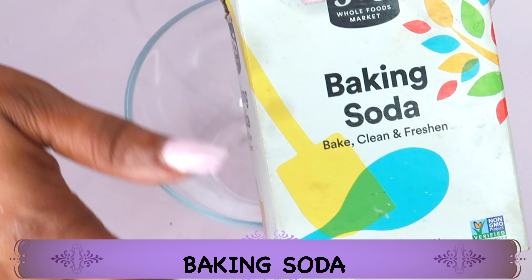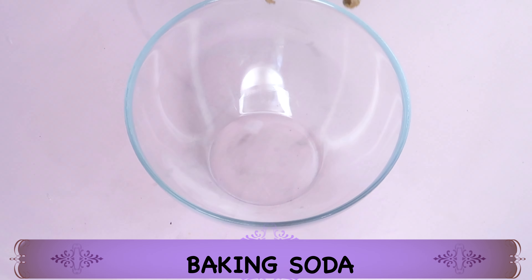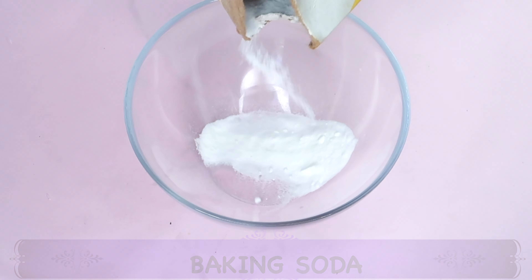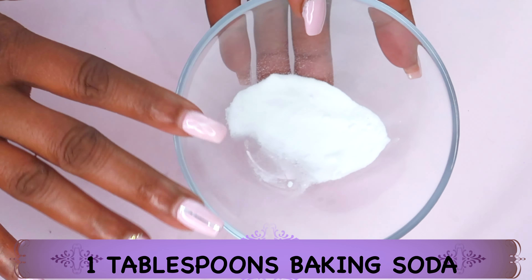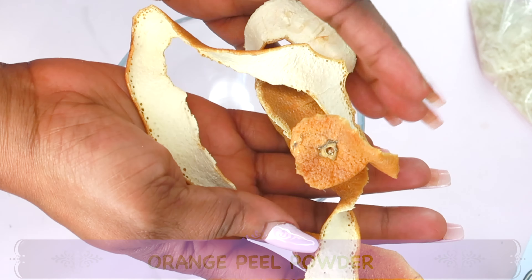Here we have our baking soda. Baking soda is sodium bicarbonate, or bicarbonate of soda. We're going to be using a tablespoon of the baking soda. Baking soda will help to exfoliate the skin — it will get rid of dead skin cells on the surface of the skin.